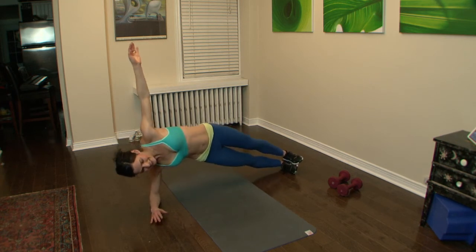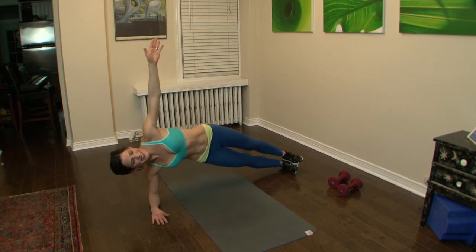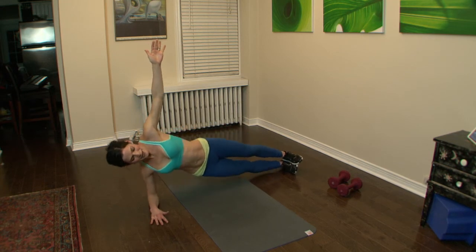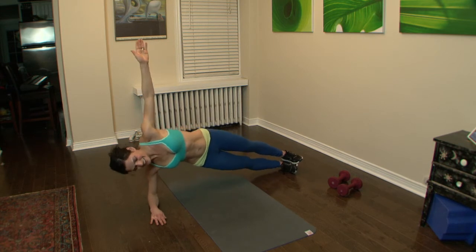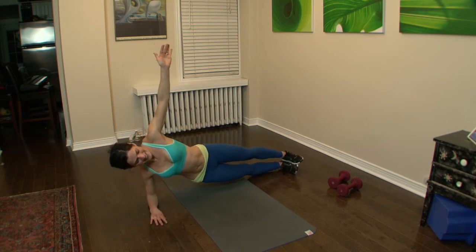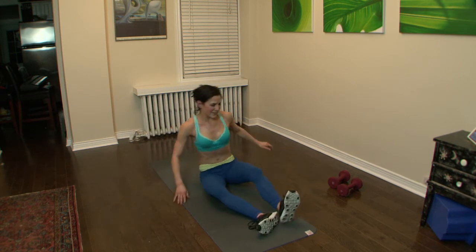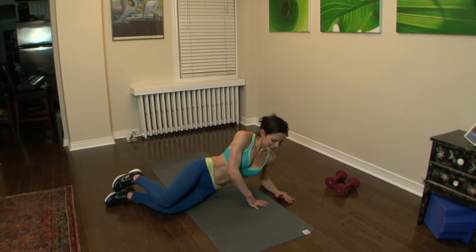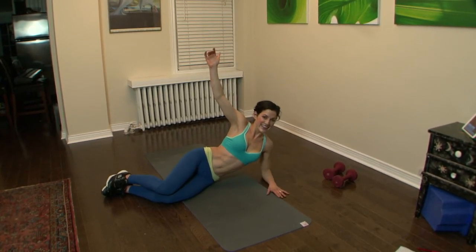Up we go. You're close. Great abs — you're gonna have great abs. Strong. Switch it up, you can do it. Knees or toes — enjoy the rest because it's almost over.